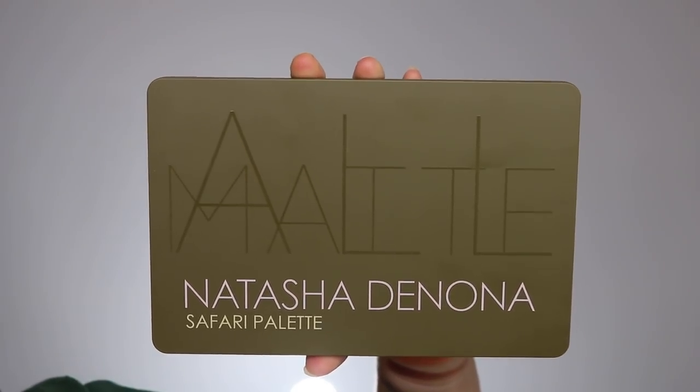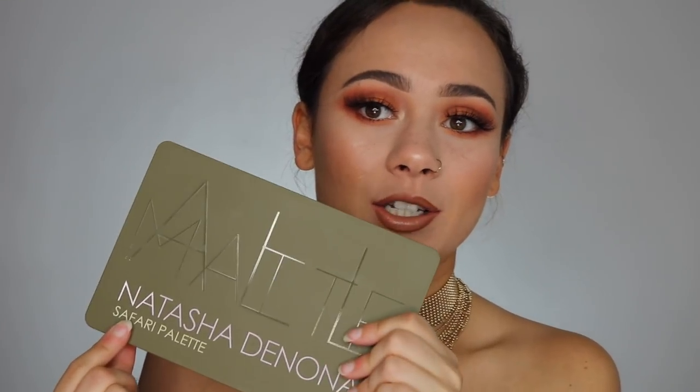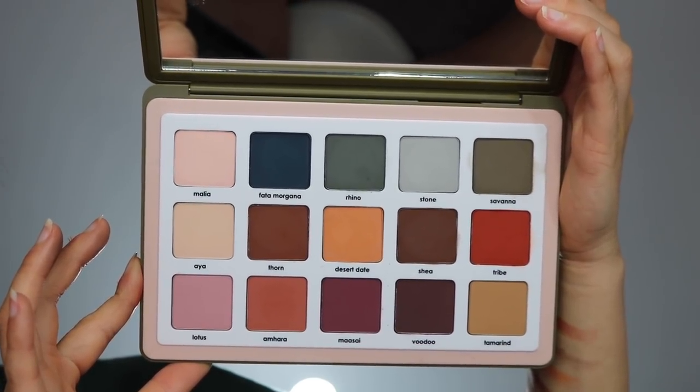The packaging is the same as the Tropic palette, which is the palette she released a few months back. It's that same plastic magnetic thin packaging. This one is a matte khaki green, which I love — it looks so sleek and beautiful. It has 'all matte' in shiny letters and Natasha Denona and the Safari palette name on it. Like the Tropic palette, the back has little holes — stick a needle or bobby pin in and it pops the eyeshadows out so you can put them in a Z palette. You open it up and it reveals a huge mirror, which is great for travel, plus the 15 eyeshadow shades. I love the packaging — it's really clever, very thin and sleek, and I love the matte finish on the outside.